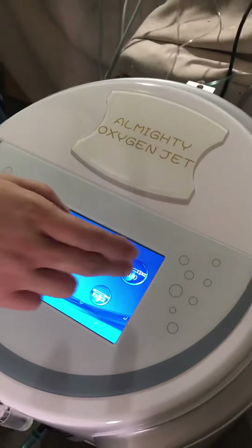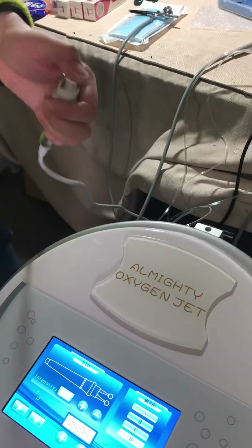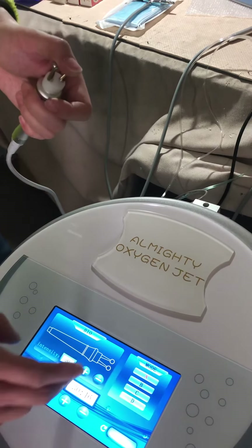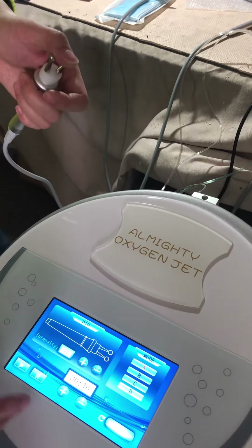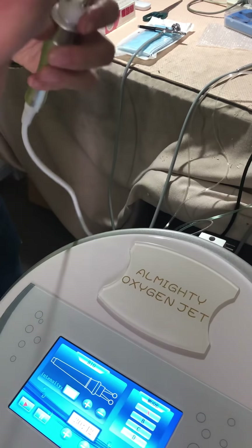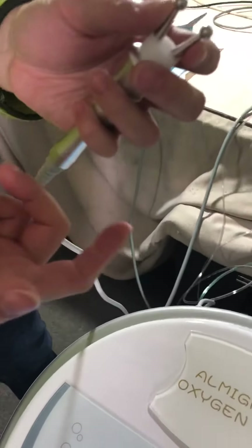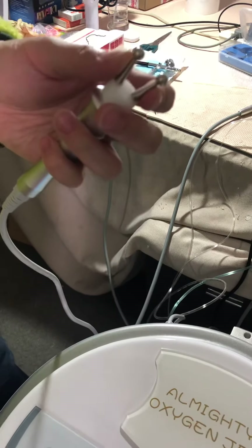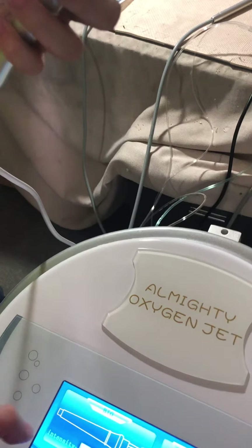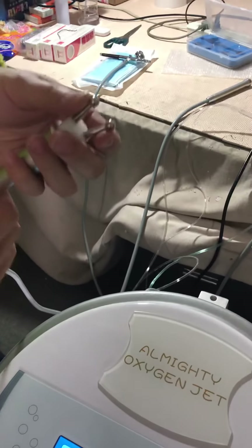Finally, there is the bio function — simply speaking, microcurrent. You can adjust the intensity as well as the mode. You can make a test with your fingers — just put your fingers here and you will feel some electric sensation. You can adjust it from low to high; the maximum value is 15.